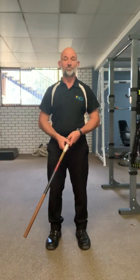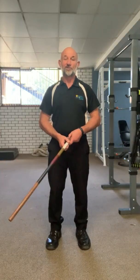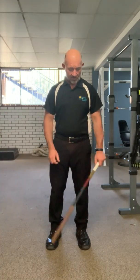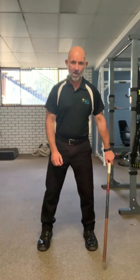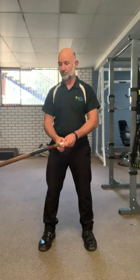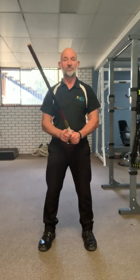This exercise is for golfers to improve mobility through the back and to help the flow of the swing across the body. You set yourself in your normal stance — whether it be a wide or narrow stance — with the golf club. Here I'm just using a pole to simulate that I've got a club in my hands.